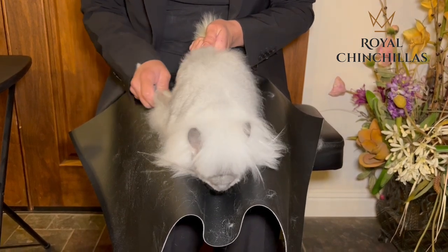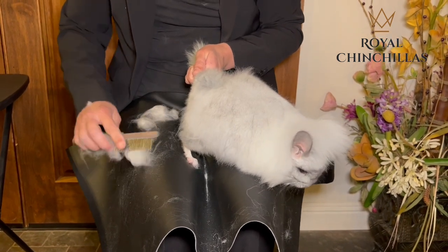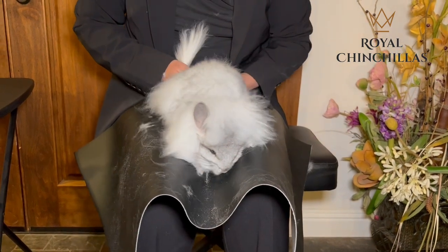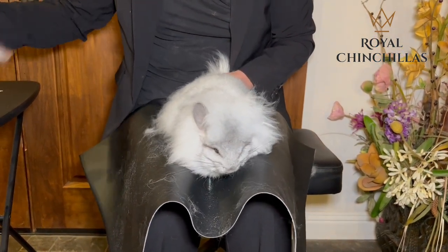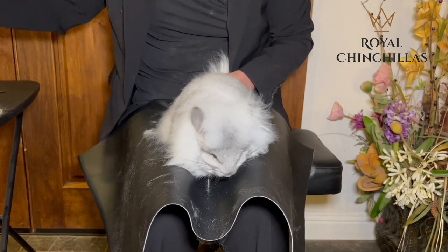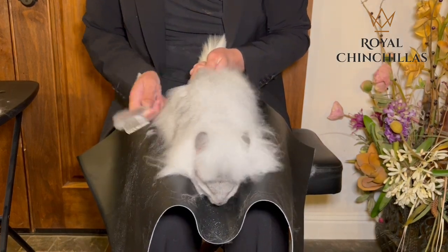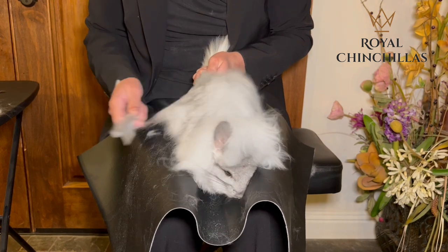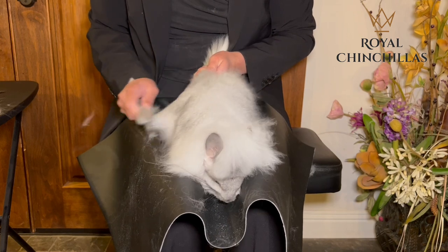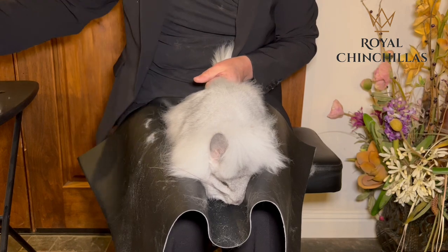Now we'll do the same on the other side. Use the lint roller to wipe the fuzz off of the comb. It's going through really nice and he's looking really smooth. There's still lots of loose fur — don't worry about that, we're going to get that in a minute. So now we're going to get the other side, just combing down in the direction of the fur.